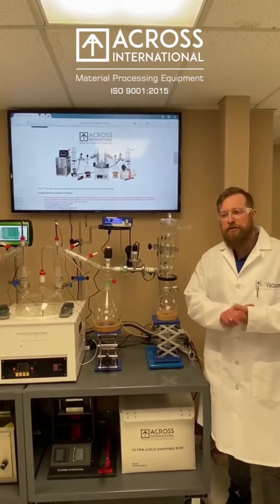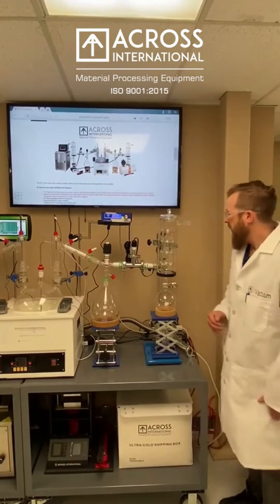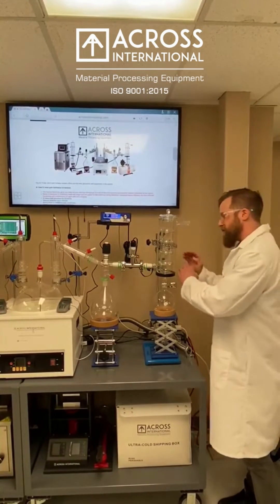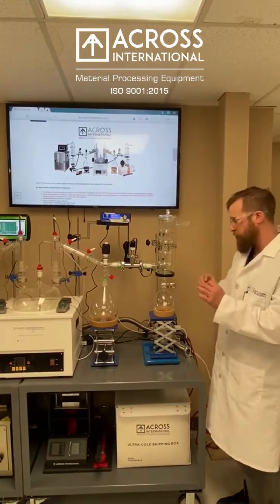Hello, my name is Evan with Across International, and today on Tech Tuesday we're going to talk about optimizing your cold trap. Anytime you're using a Dewar style cold trap, whether it's made of glass or stainless steel, you're going to fill this with dry ice or potentially an Immersion Pro temperature control device.